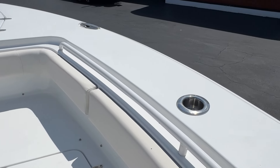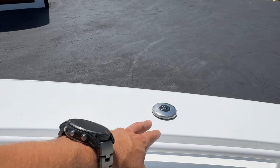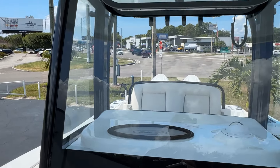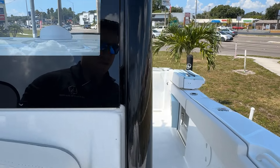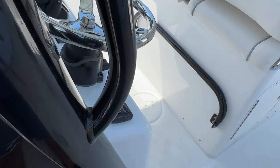Coming around, I have my cup and rod holder combos, my waste tank. Coming around here you can see my windshield. I've got my front spreader up there with my horn and everything. We'll come around to my cabin and I'll take my cushions out to show you inside.